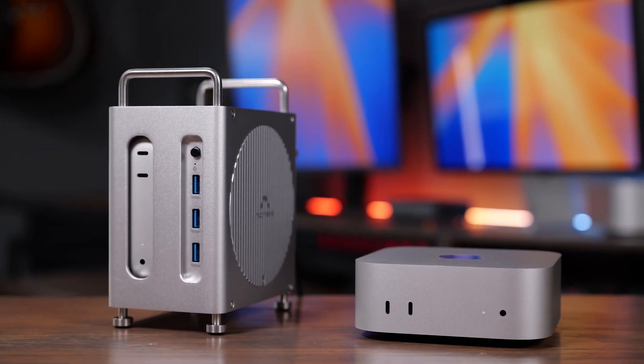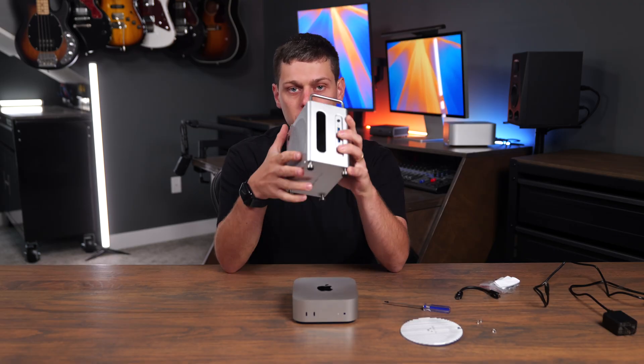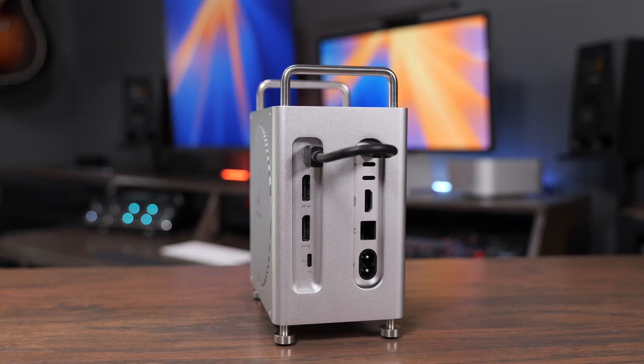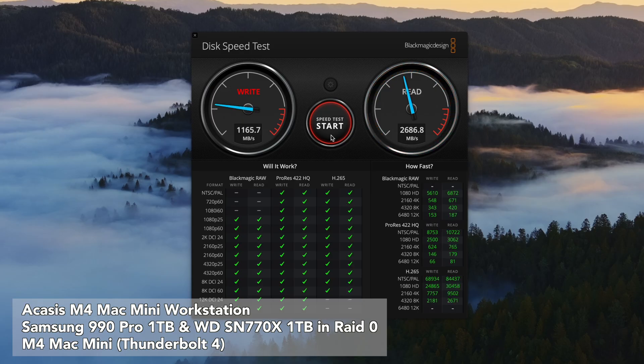If you want to fix your storage issue and add more ports to your Mac Mini, you should check out the Acasys workstation for the M4 Mac Mini. This is made of aluminum, feels really high quality, and it adds a ton of great ports to the front and the back, as well as two NVMe SSD slots on the side that you can run in RAID mode to get incredibly fast storage on your Mac Mini.